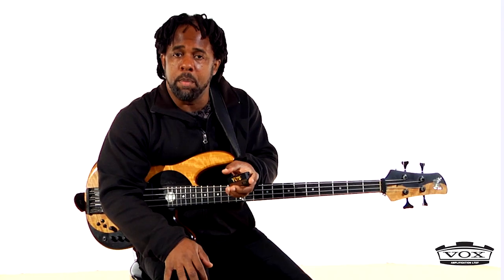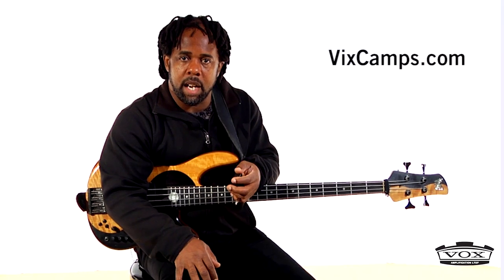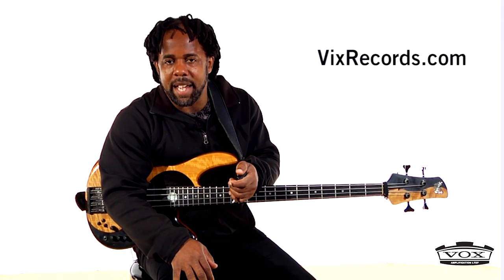If you want to find out more about my camps, my music, or me, you can go to my website at VictorWooten.com. You can go to VixCamps.com — that's V-I-X Camps — to find out about all of our programs down in Tennessee. To learn more about my music and the record label, go to Vix Records, V-I-X Records.